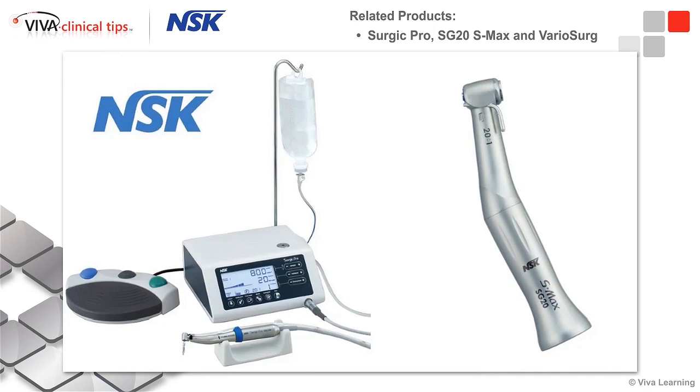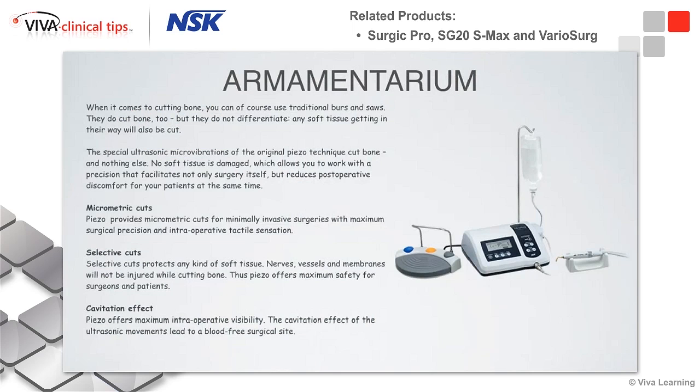NSK has a great motor, which I've been using now for the last year. I very much like it. It has various different speeds and controllable options. It's a very nice compact unit, and also their 21 handpiece has been outstanding, performing much better than I expected when I first got it. I've been very impressed with it.